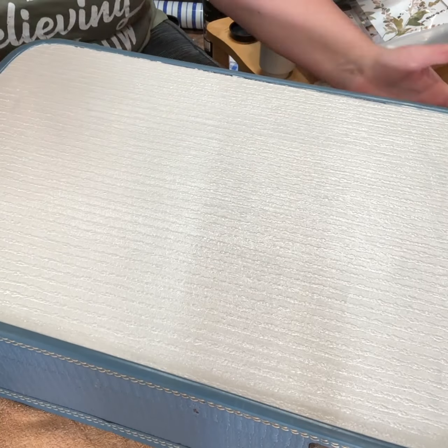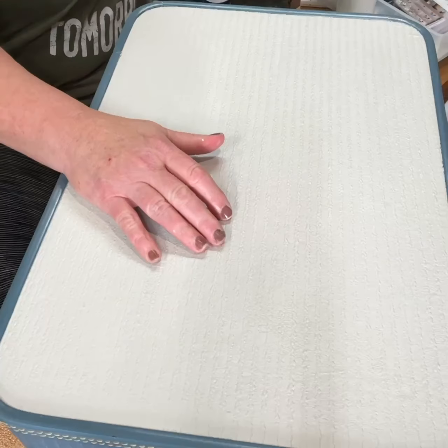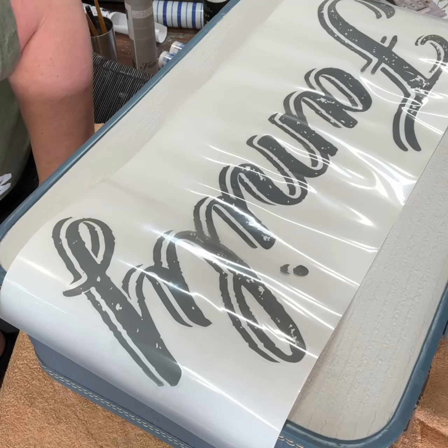I'm just cleaning up the sides of it, and then putting a little extra paint on there on the thin spots from my first coat.